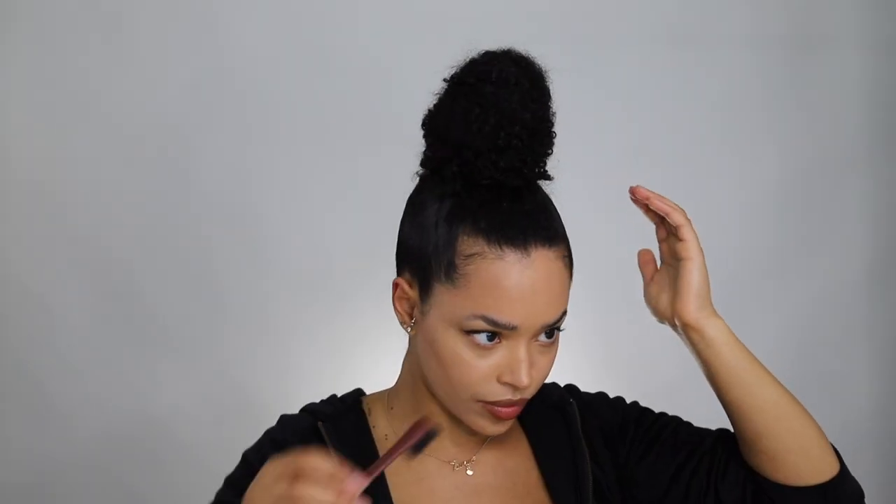Now it is time to lay your baby hairs and make sure to get all those flyaways. Now that my edges are laid, I'm just going to take my scarf and secure my edges. This will definitely make your hairstyle last longer and make your edges last all day. So I'm just going to wrap it around my head to make sure I get the stuff in the back too, and tie it in a knot in the front — nice and tight. I'm going to leave this on for probably 10 minutes or so and I'll come back to show you guys the final look.